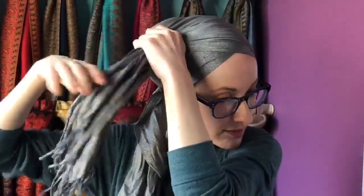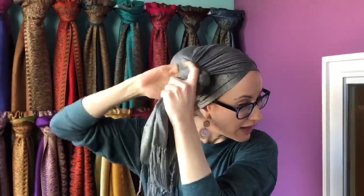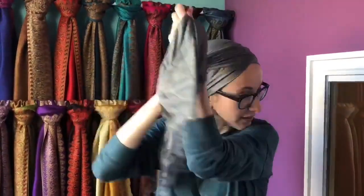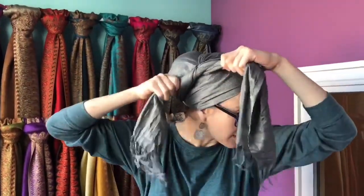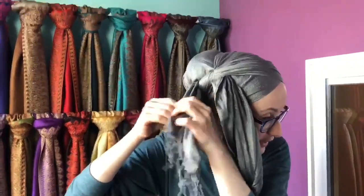The key to this is that you want to tie it so that this end — the long end — instead of coming out the back like I would normally tie my scarf, you're going to tie it the opposite way, which feels a little backwards, but you want this long end coming out the front. Depending on where you want that little poofy thing, you can tie it higher up or lower down. I'm doing mine a little lower down right now.